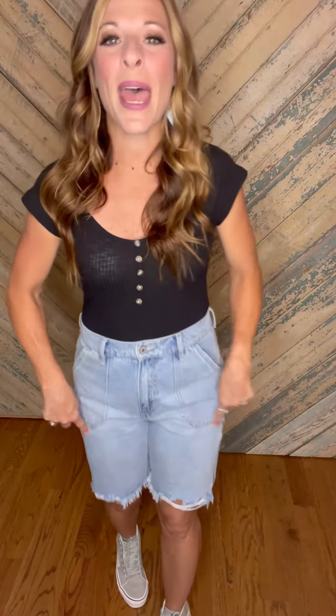Check these out — these are an 11 and a half inch rise; my belly button is way down here. Nine inches in the inseam, a little bit of fray, patch pockets, light wash, and oh so cute. Grab these up, ladies!